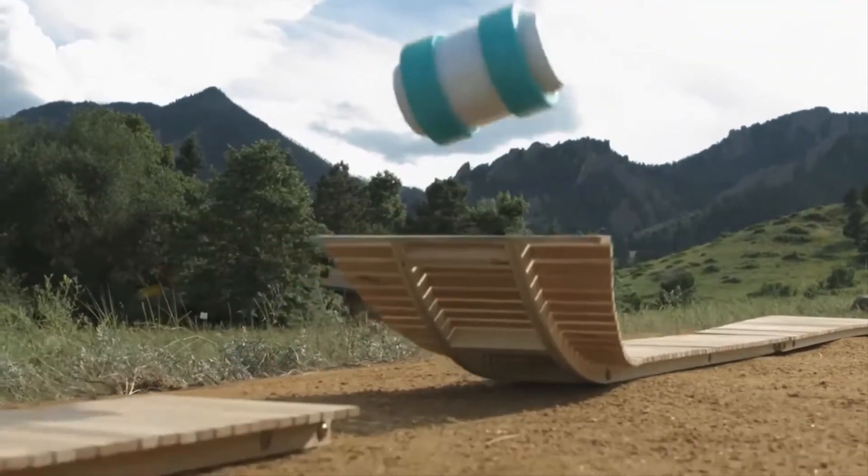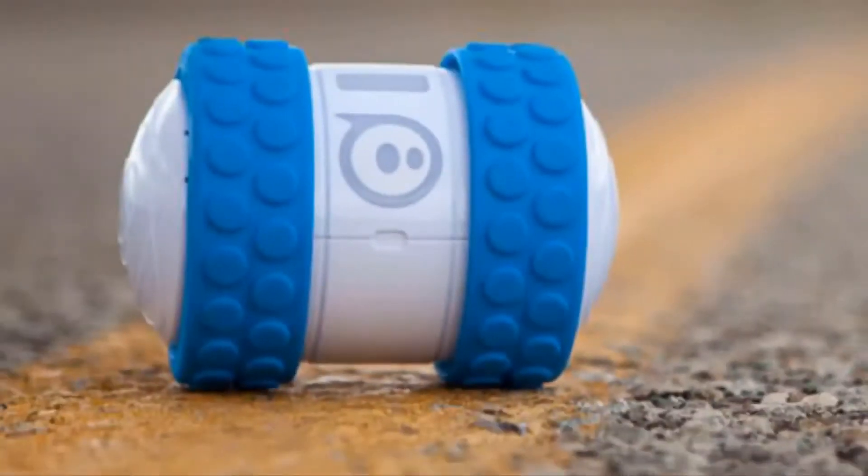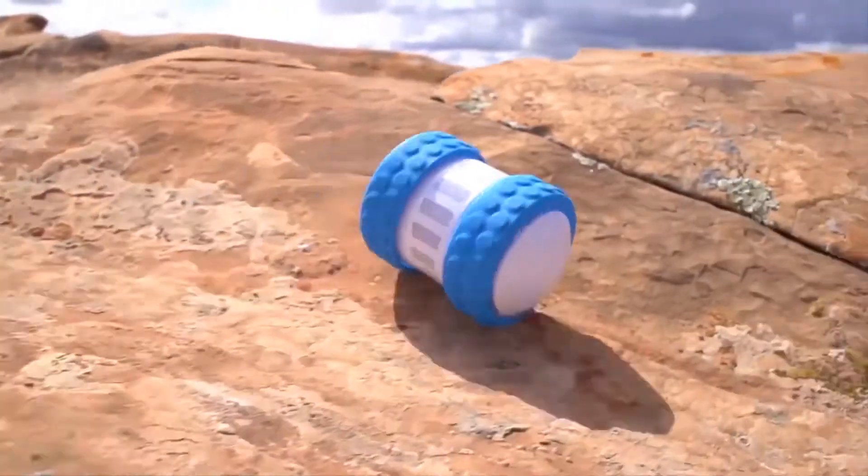Race it against your friends, or make it combat with other Rollies. Extremely durable and wear resistant, the Sphero Oli is immune to little shocks and goes on and on.